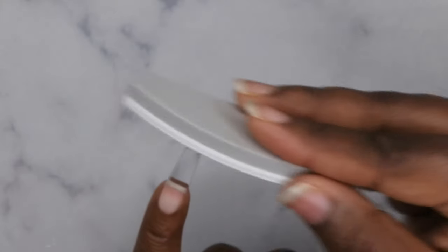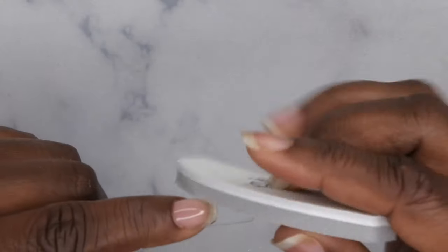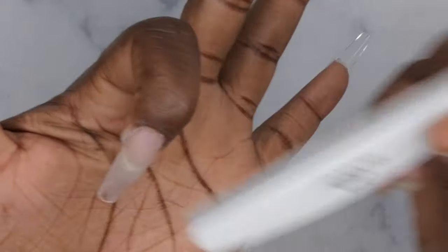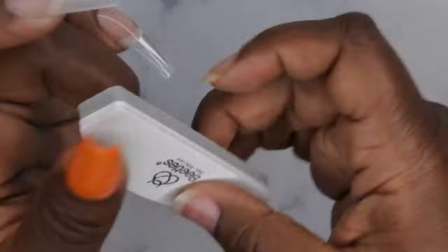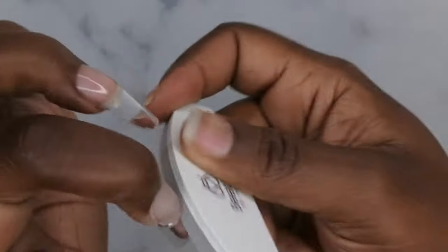With the buffer side, I'm going to buff the surface of the nail. I love that they included a curved buffer because that lets you get nice and close to the cuticle area. Buffing the surface is going to allow gel polish to be applied without any peeling. That curve fits perfectly into the groove of the nail cuticle area.